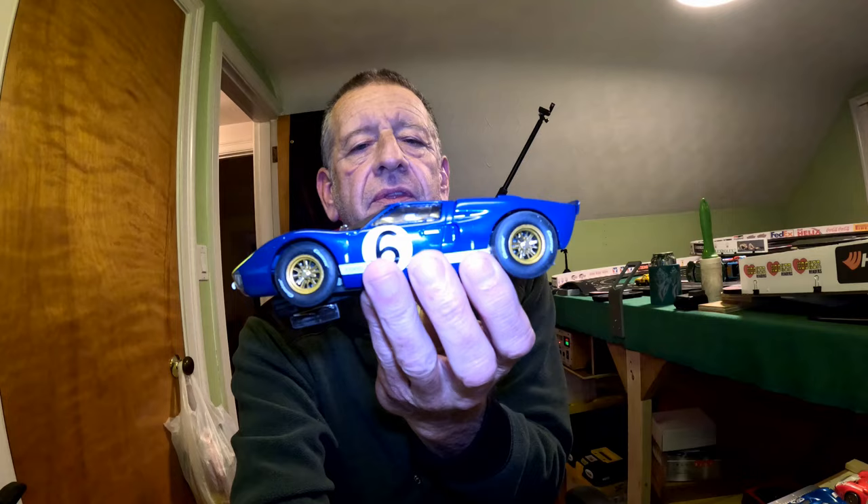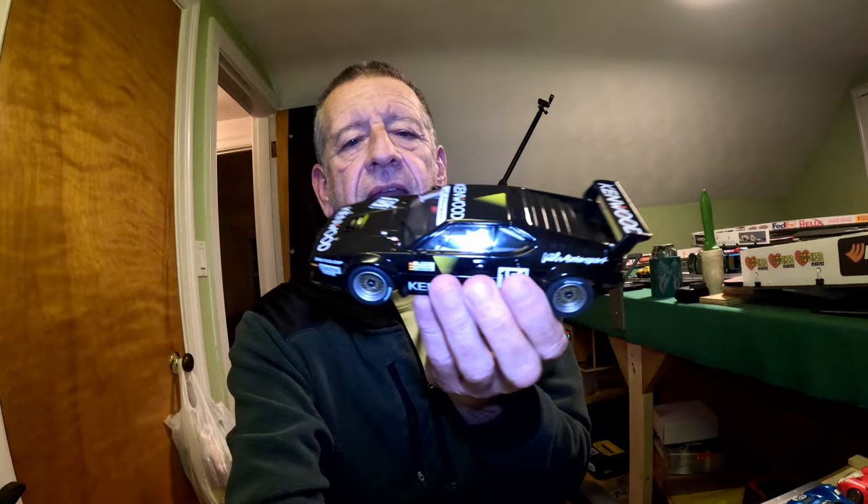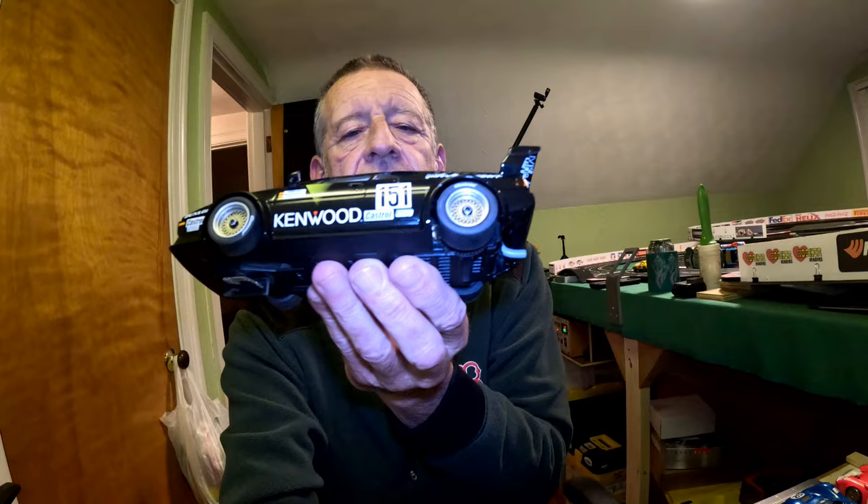A few weeks ago I showed some videos of the first two slot cars I got and I've been running them with their stock tires. There was the Ford GT40 and the BMW Pro car, and both of them have the stock tires on as you can see.